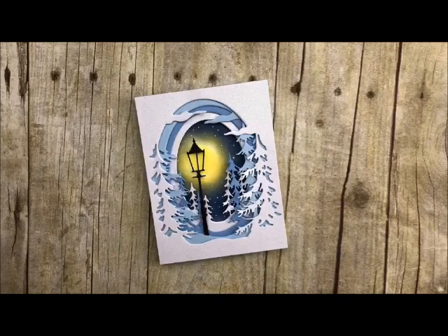Well, hi-ho stampers, welcome back to my studio today. This is Deb Valder and I always love having you stop by for some craftiness. Today I'm going to show you this layered card that is absolutely gorgeous.